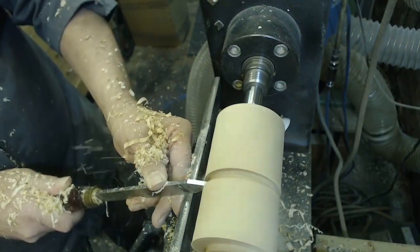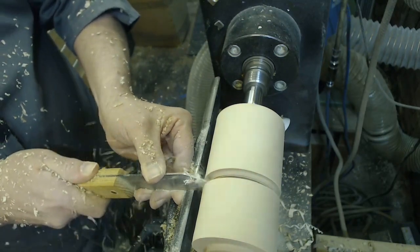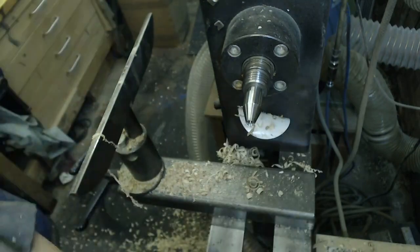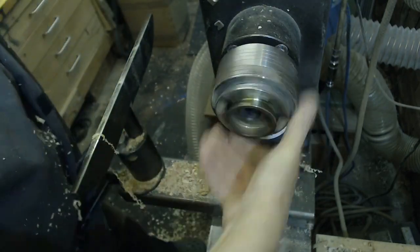I'm going to make the top from one half and the bottom from the other, and there's enough waste left on either side so that I can use those to make jam chucks. I used a thin parting tool to part it most of the way off, and then I'm going to take it out from the centres and put it in the chuck.